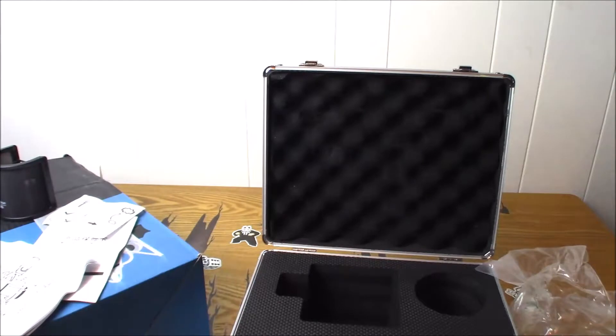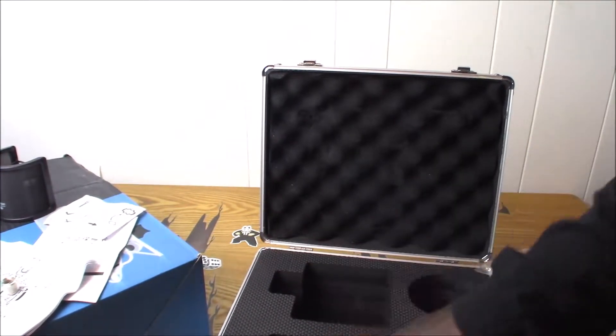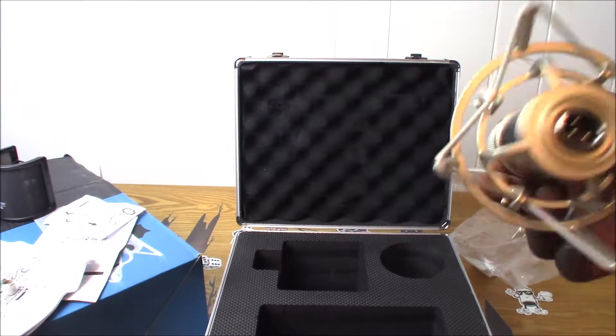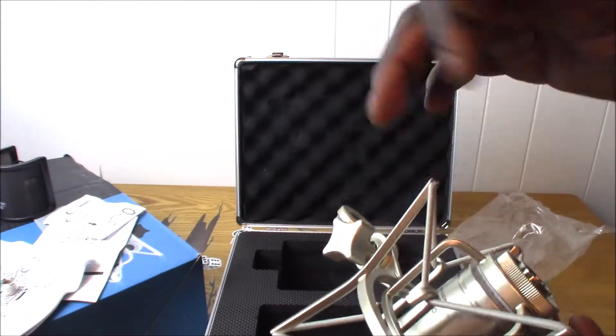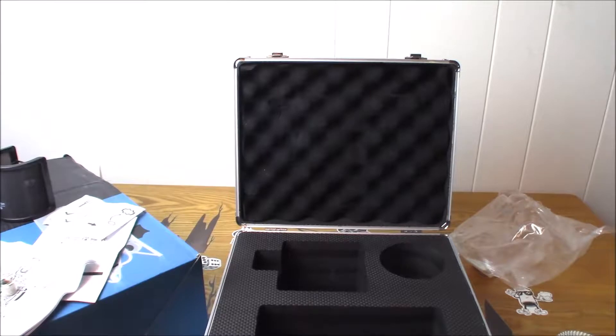I'm not 100% sure what the name of it is because it's not in the manual, but that's it — nothing else in here. I'm going to have to get set up to test this to see how the sound quality is.